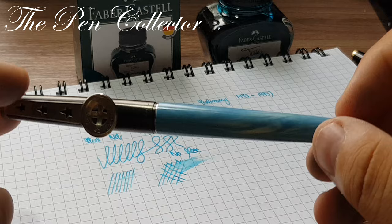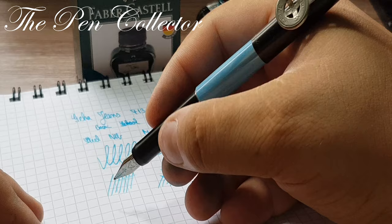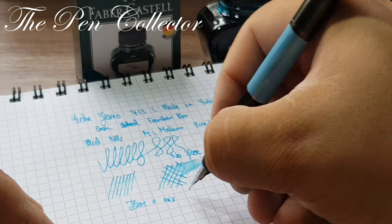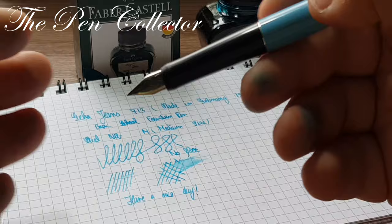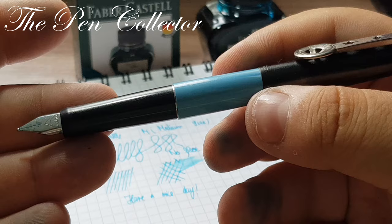So this was the review. If you've enjoyed it and want to see other reviews of new and vintage fountain pens, please support my activity by subscribing to this channel. Let me see if it caps — yes, it caps. As always, I wish you a nice day. Bye bye and thank you for your time, see you again at the next episode!